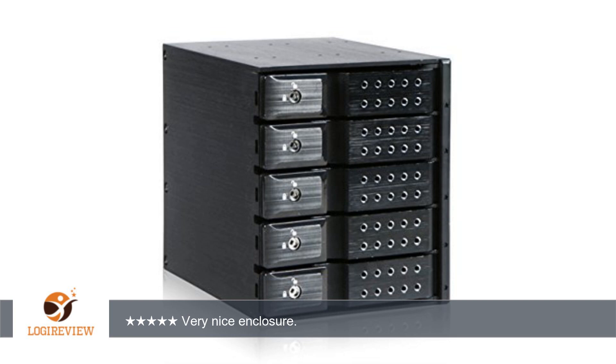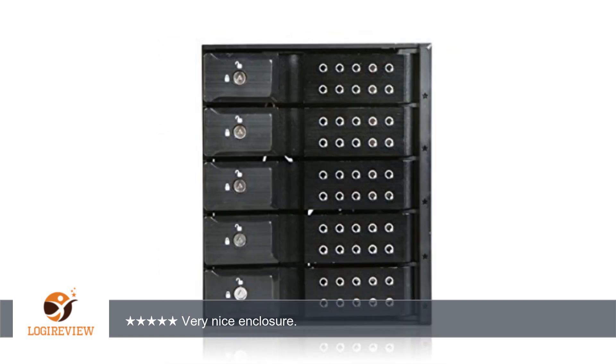A customer wrote: I am very happy with this drive enclosure. The enclosure looks very nice, feels very solid, and so far runs fine in my home ESX server running RAID 6 with an LSI controller.